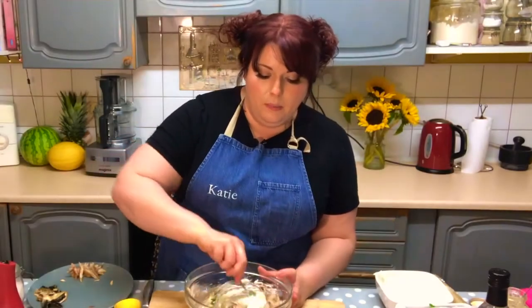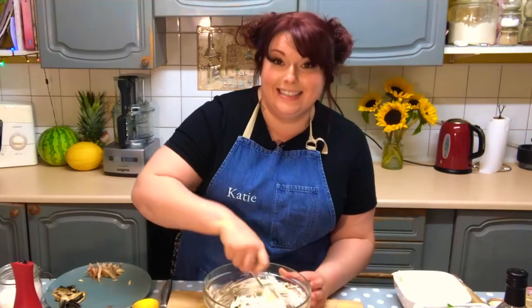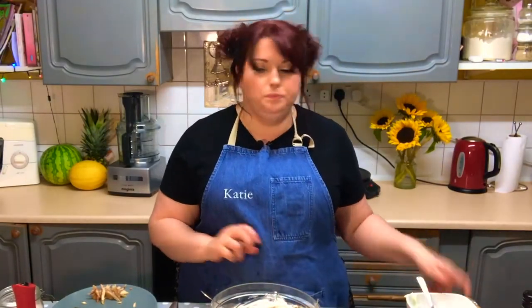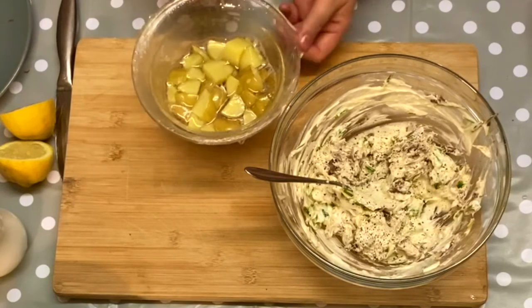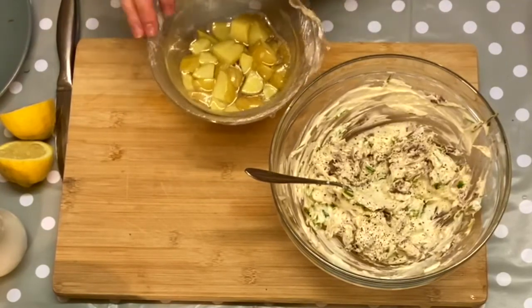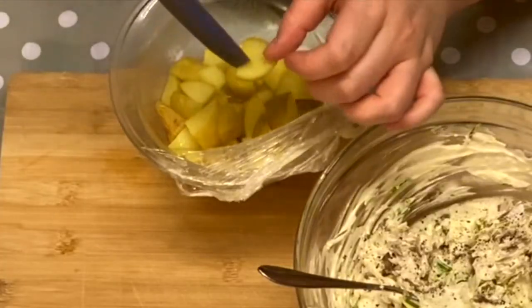I'm just going to mix this up. Mmm — a little bit more black pepper, but it's lovely. So my new potatoes are cooked. I'm just going to check them — just be very careful when you remove the cling film because it will have formed a seal and you can burn your fingers. Now we want to put these new potatoes in when they're still warm. You can see there, they're nicely cooked.